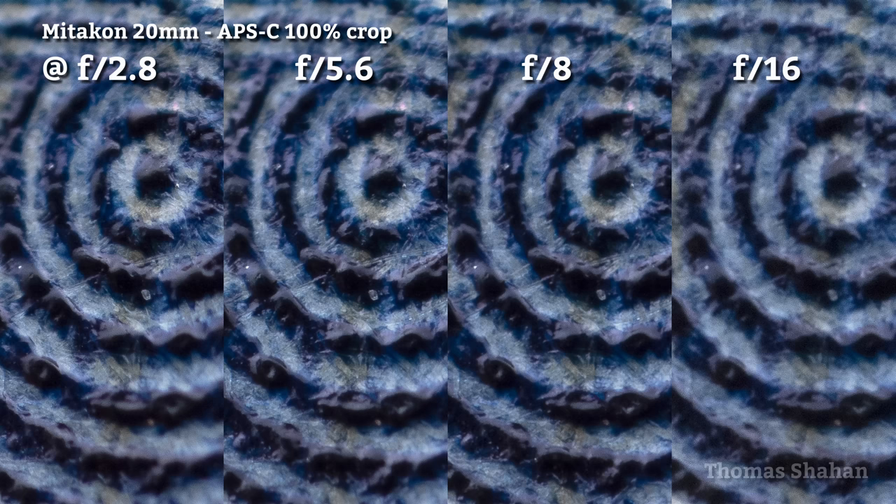This softness is not a fault with the lens — it's just how diffraction works at these higher magnifications. Compared to the Laowa 25mm at the same magnification, diffraction issues are just about the same.